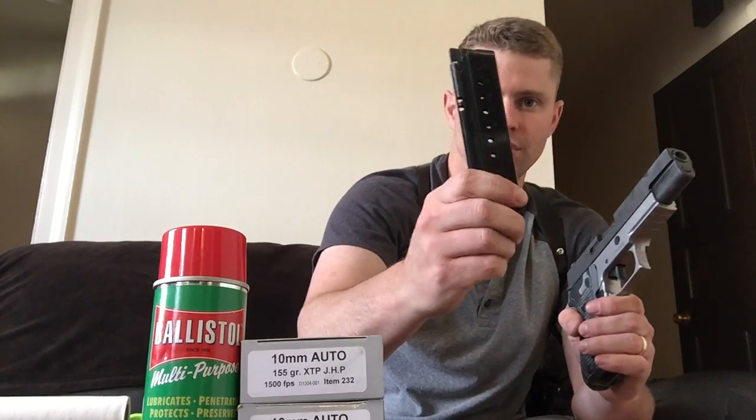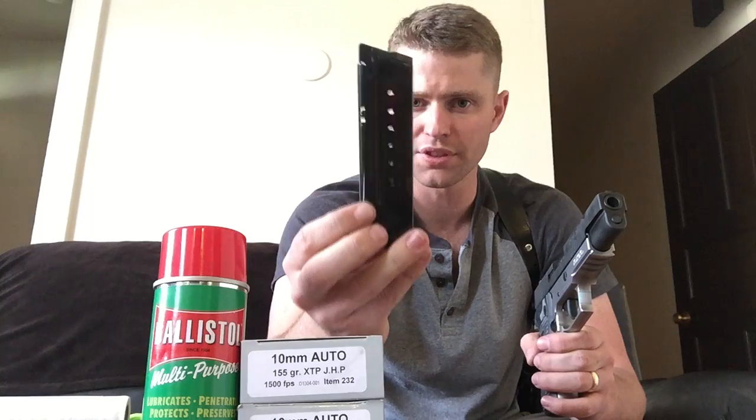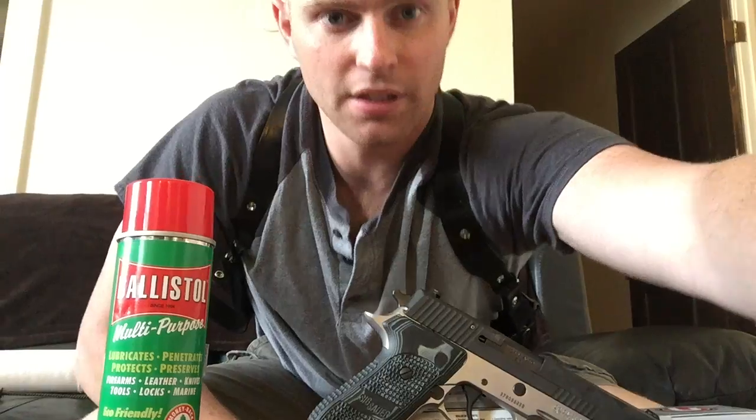This gun comes with two magazines, and I picked up another one from the SIG website — these are $50 each. If anyone can tell me where to find a cheaper magazine I'd be greatly appreciative. I know some people have had luck with the .45 ACP mags, but this is my bedside and carry gun and I want the proper 10mm mags. If anybody knows where to get them for $30 or $40, please let me know.